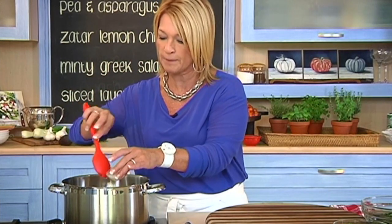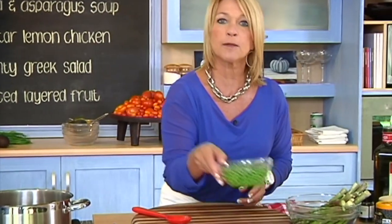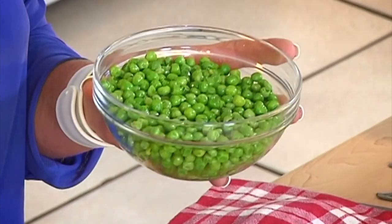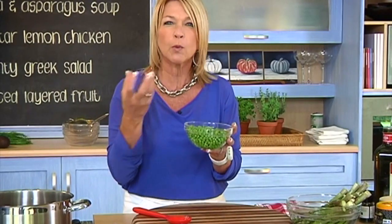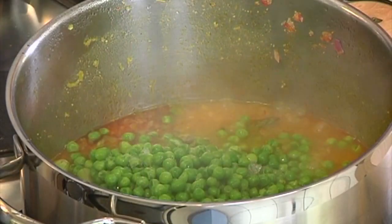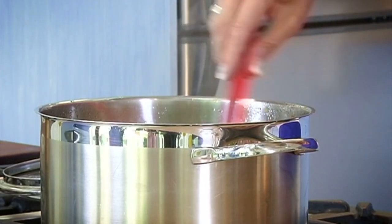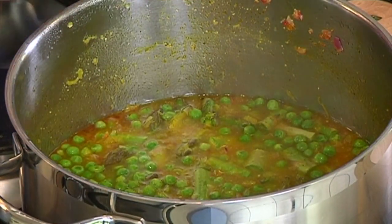Not so strong that people can't eat it. The peas need to be frozen — we don't want them defrosted because they're going to cook too quickly in the soup, and the main thing with this soup is to keep it green. We want that beautiful, beautiful colour. This recipe should feed about 4 people. It's looking and smelling absolutely gorgeous, but we'll leave it for about 10 minutes and then we're going to blend it.